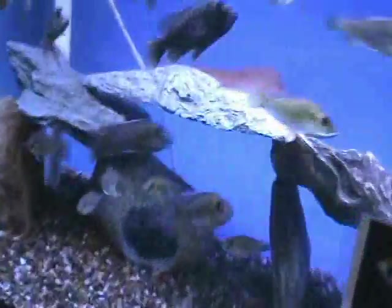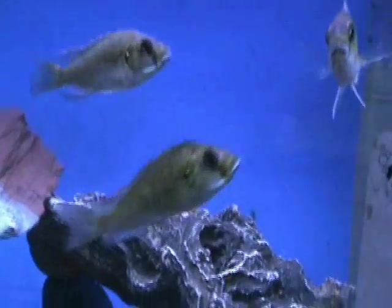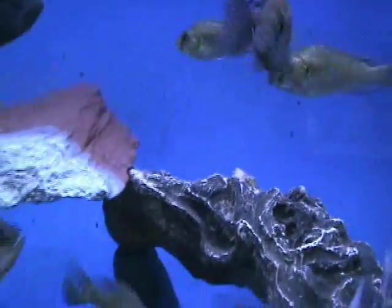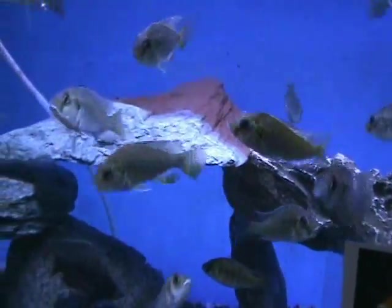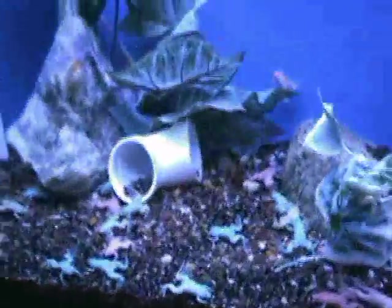Down here we've also got in some more cichlids — these are astatotilapias calyptera, another amazing variety. There are some smaller ones and they're really cool fish. There's a nice male showing adult coloration in there. They're about three to three and a half inches.